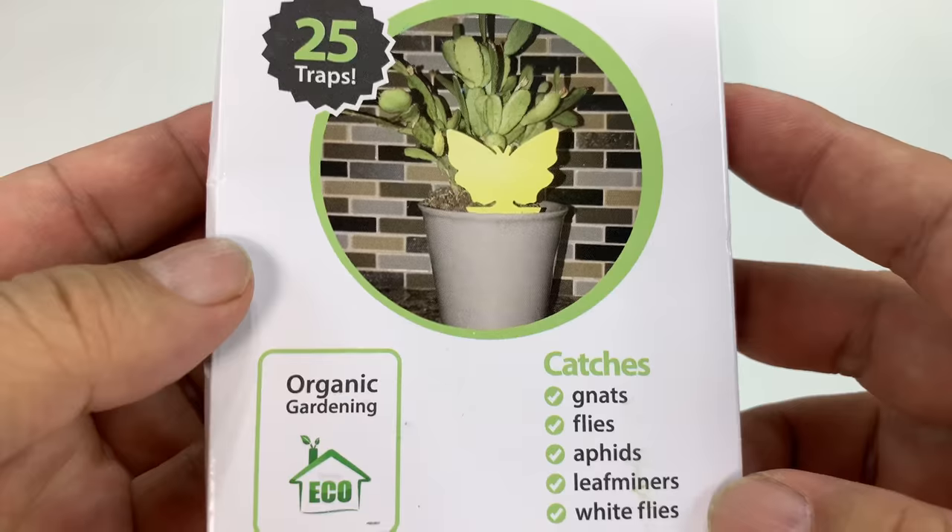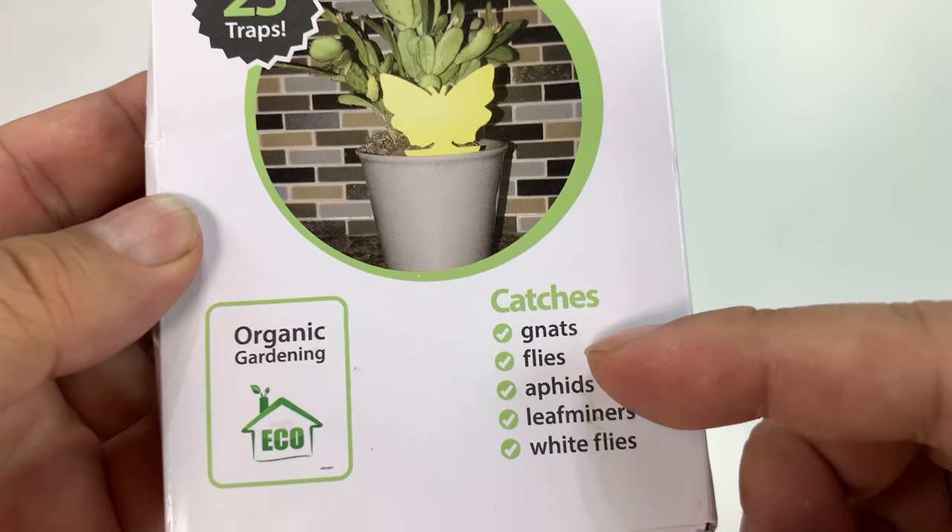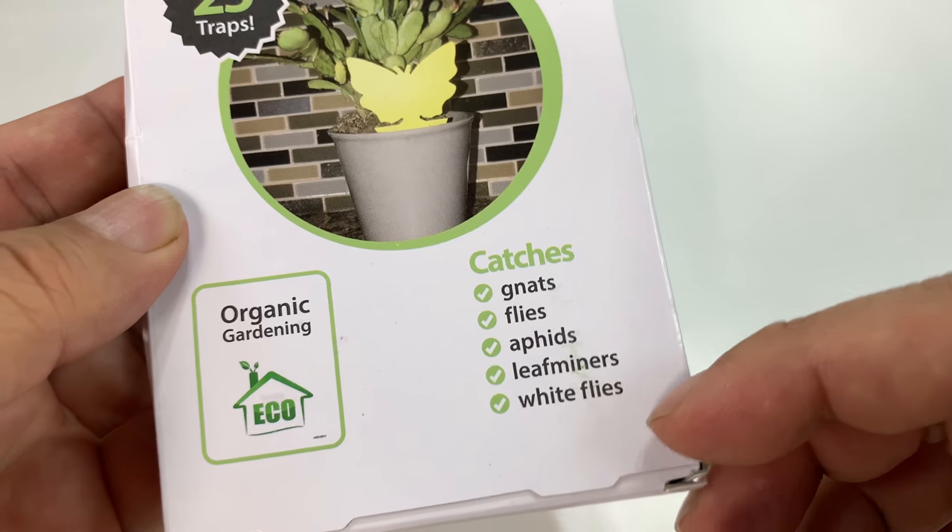Trapify Indoor Outdoor 25 traps. Look at this. They catch gnats, flies, aphids, leaf miners, white flies, and gold diggers.